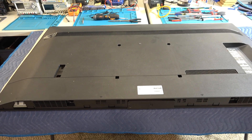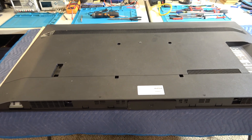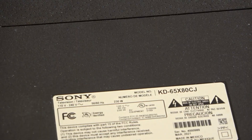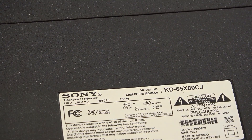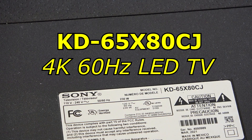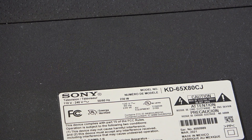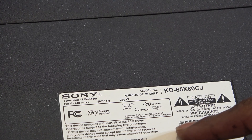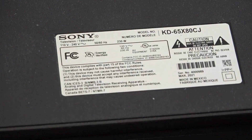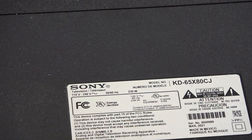Today we have a 65-inch Sony TV. The model number is KD-65X80CJ, and it was manufactured in March of 2021, so this TV is exactly four years old.